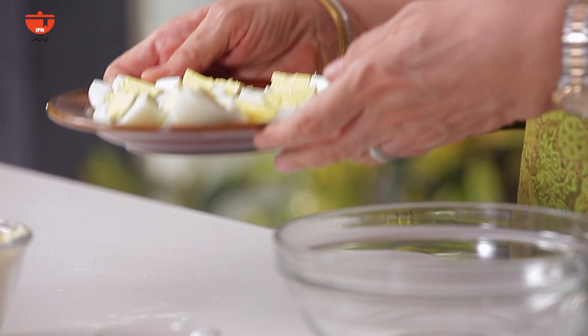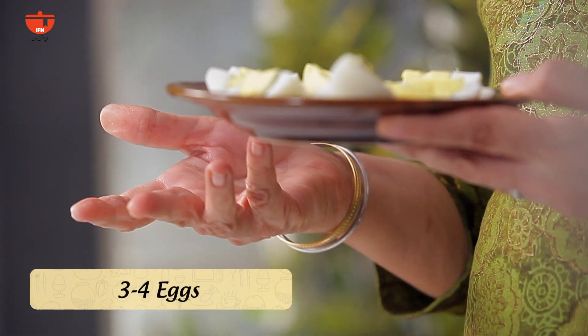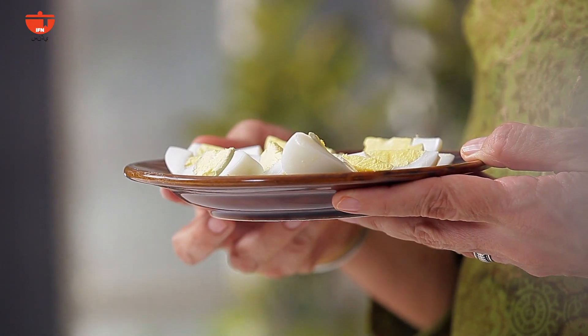I have here eggs that I boiled in a pan of water for 10 minutes, allowed them to cool, peeled them, and then cut them into quarters. And now I'm going to make a batter to fry these eggs in.